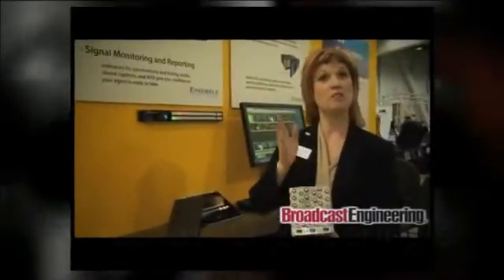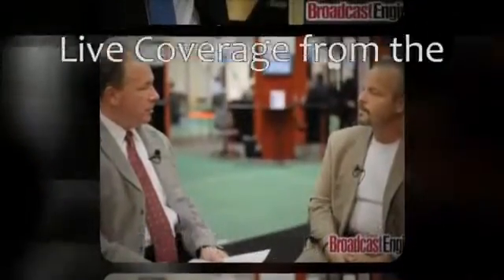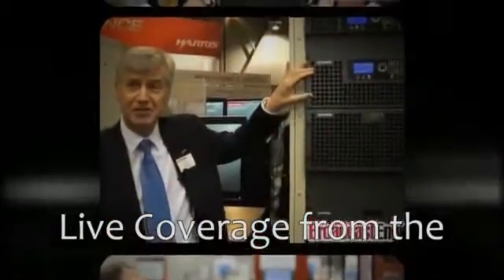Introducing a new technology layering engine for broadcast, live venues and presentations. Multi-lane keying and mixed effects with an extraordinarily intuitive iPad interface. New from Ensemble Designs.